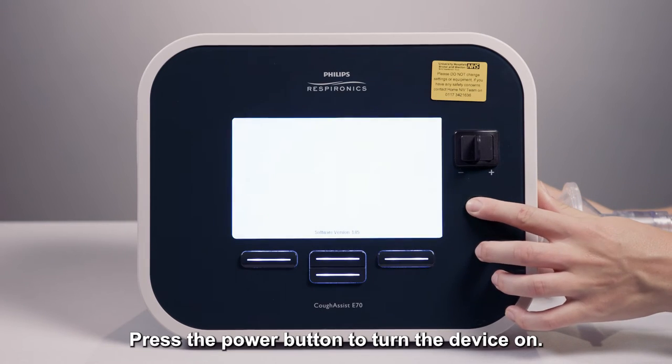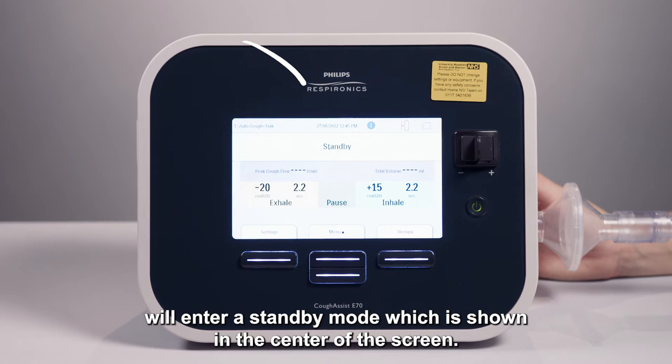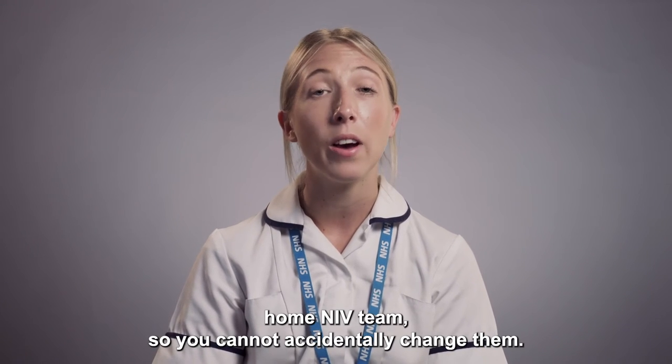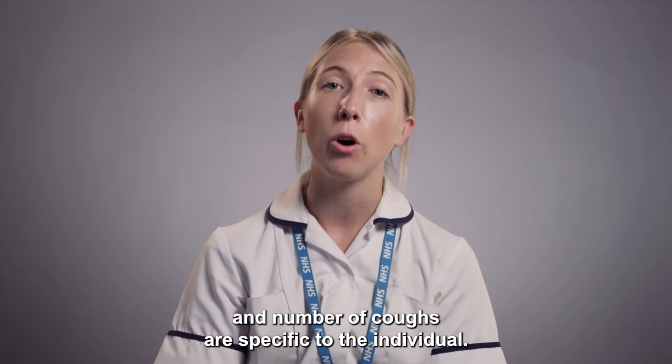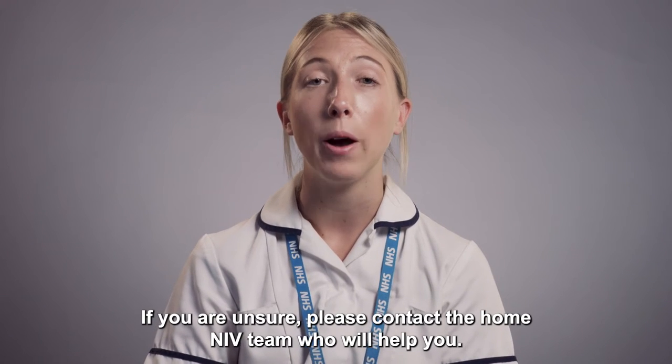Press the power button to turn the device on. The cough assist will enter a standby mode which is shown in the centre of the screen. The settings are displayed and have been set and locked by the home NIV team, so you cannot accidentally change them. The settings and number of coughs are specific to the individual. If you are unsure, please contact the home NIV team who will help you.